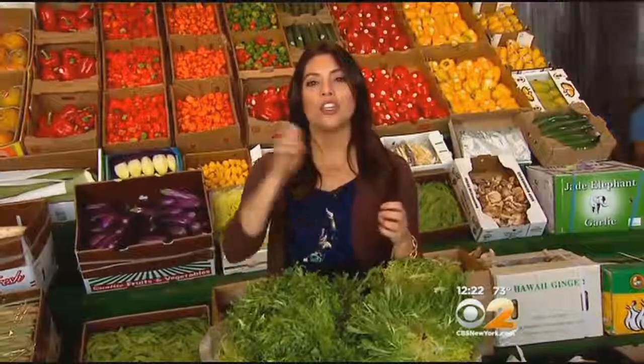Now when it comes to frisée, because it has a little bit of a bitter flavor, I don't like to overdo it. If you're making something nice like a salad or even a bruschetta, just a little bit on top, mix it in, use it as a garnish and that's really all you need. And I'm Stephanie Tantillo with your tip of the day.